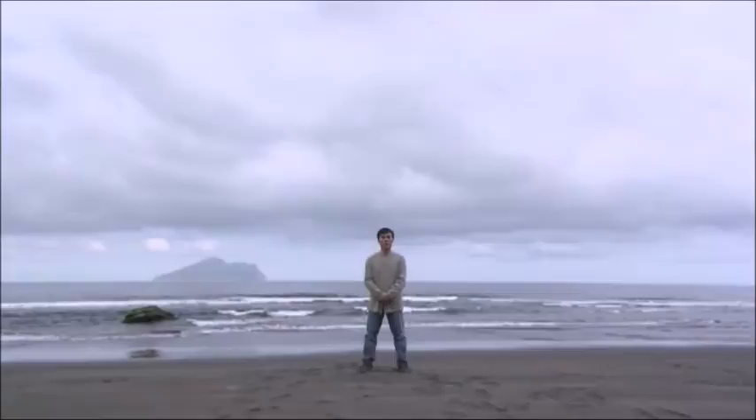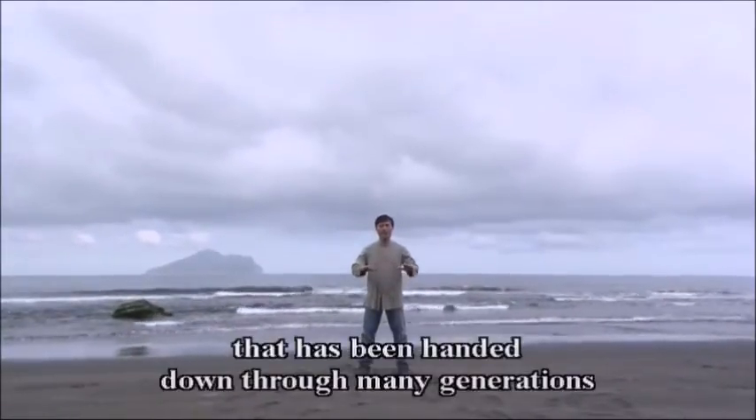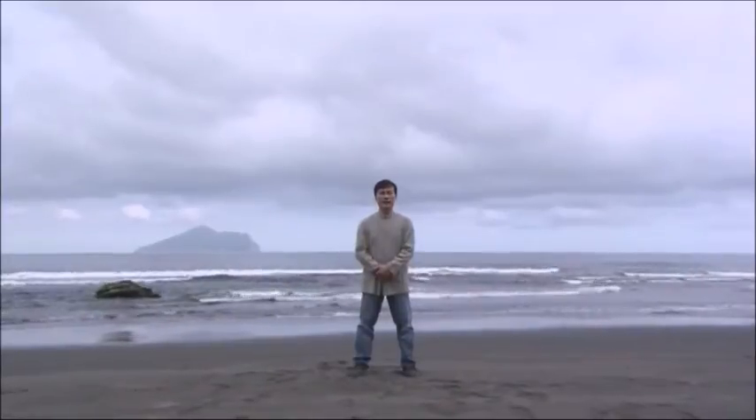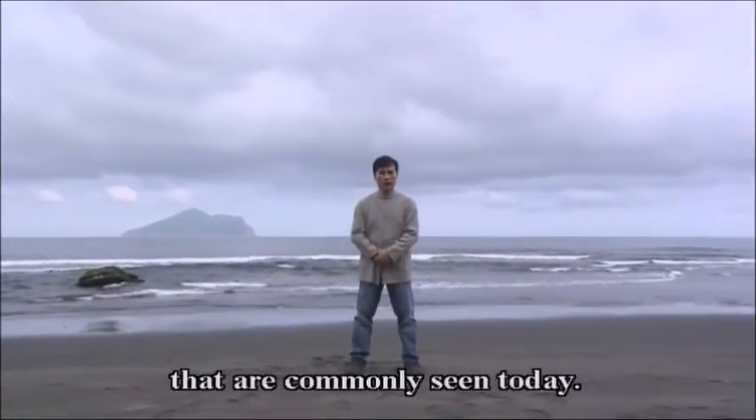Tai Chi Quan is an ancient form of martial art that has been handed down through many generations and constantly modified to slowly become the forms and routines that are commonly seen today.